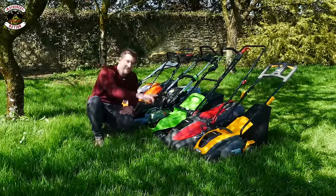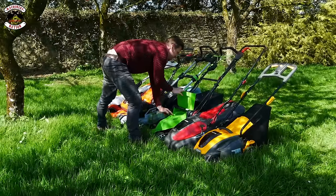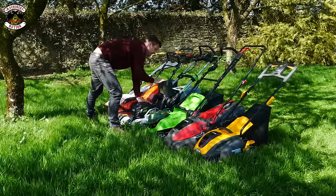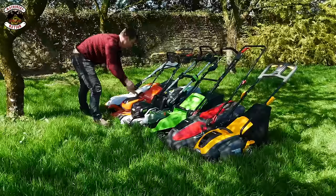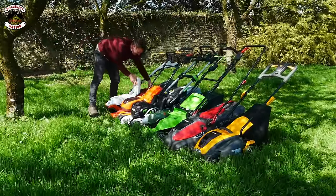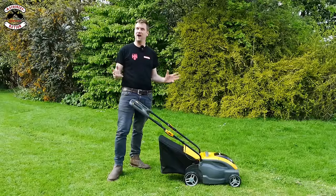The Stiga's grass box is full. Let's check out the others. Mountfield — nearly full. Greenworks — there's still some capacity, you could probably go another few metres. Ego — same again, probably another four or five metres in long grass. Husqvarna — jam-packed full. And the Stihl — jam-packed full as well. One of my pet hates is how easy or hard it is to get a grass box on and off a machine.